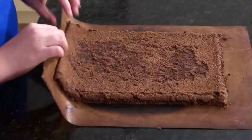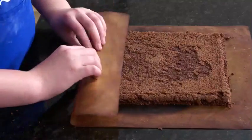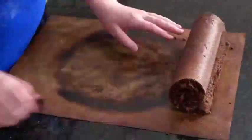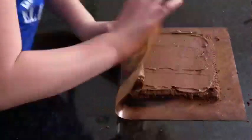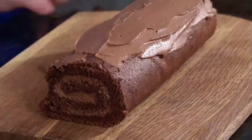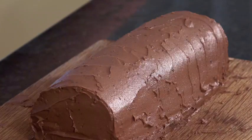Here comes the tricky part. Place your cake onto a bigger piece of parchment and roll it up, then leave it for a couple of minutes. Unroll it, ice it, and roll it up again. Ice with the rest of the buttercream. Once the log is covered, make textures using a fork.